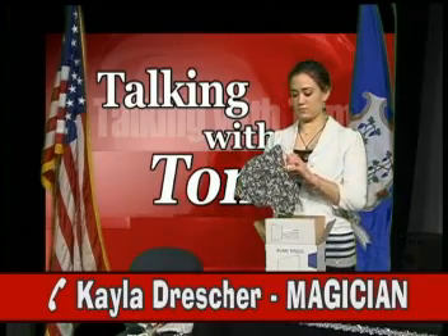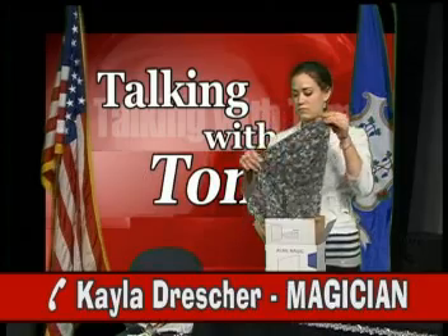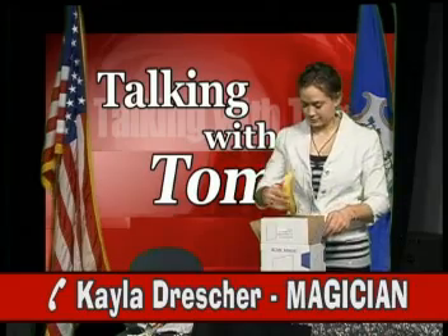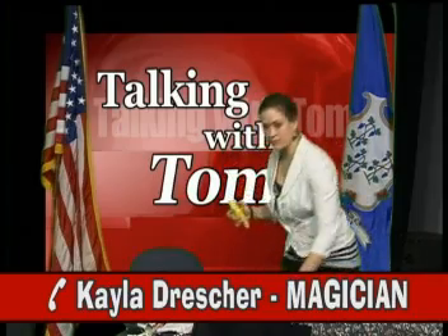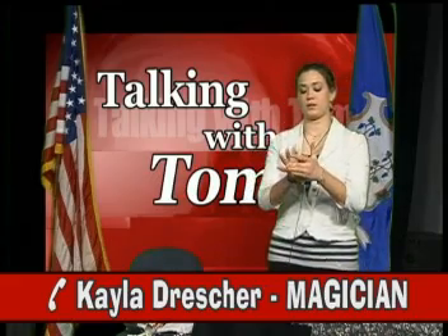For this mystery, you will need two props: a square of darkly colored fabric and a yellow bandana. Pick up the bandana. Now, fold the bandana in half. That's right, fold it in half. Now, fold it one more time.